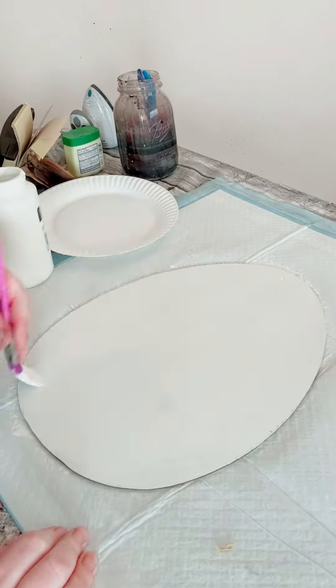You then want to flip your sign on its side and start placing some more blue painter's tape going horizontally again. For this part, apply your medium gray color paint, allow that to completely dry, and then do not take that blue painter's tape off.